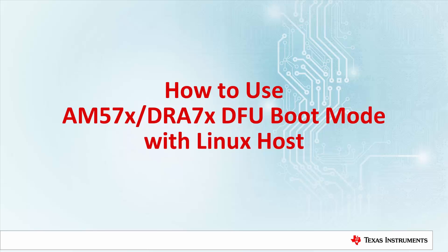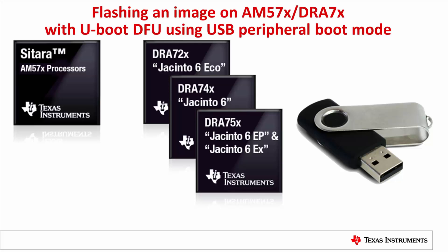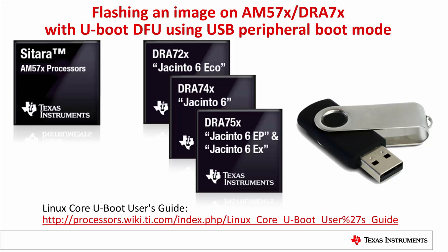How to use AM57X or DRA7X DFU boot mode? The AM57X and DRA7X devices support USB peripheral boot, which can download software from a USB host. This video demonstrates how to flash an image with UBoot DFU function using the USB peripheral boot mode from a Linux host. All the information referred to in this video is in the TI Processor SDK UBoot User's Guide and AM57X Technical Reference Manual.